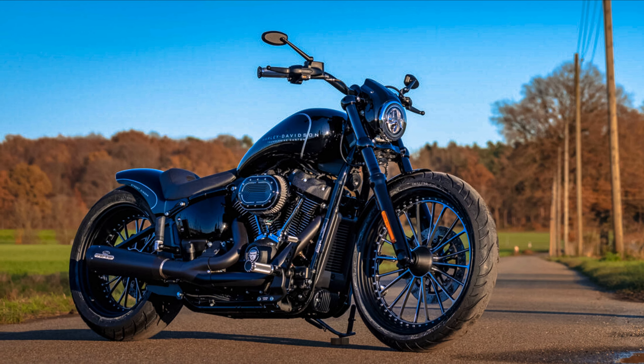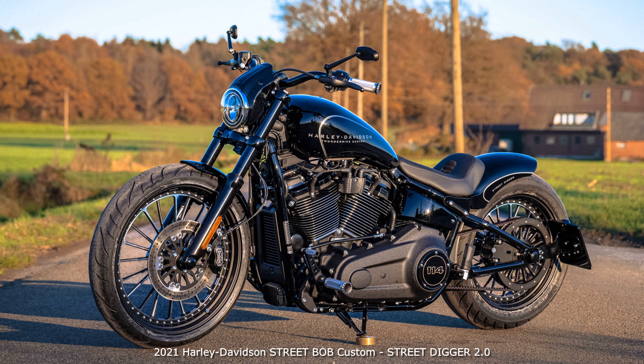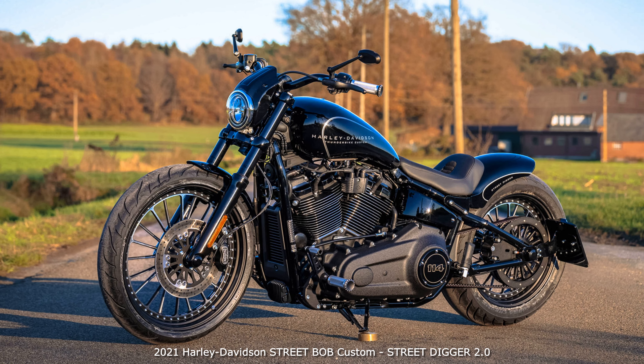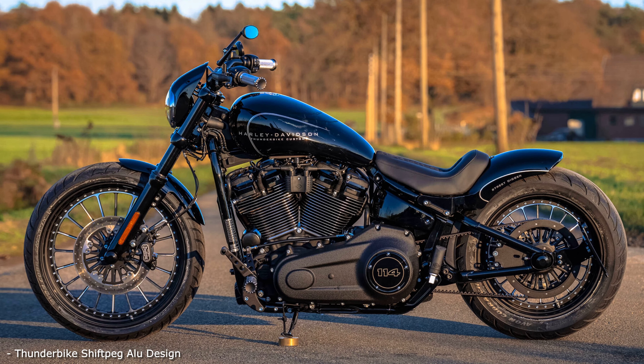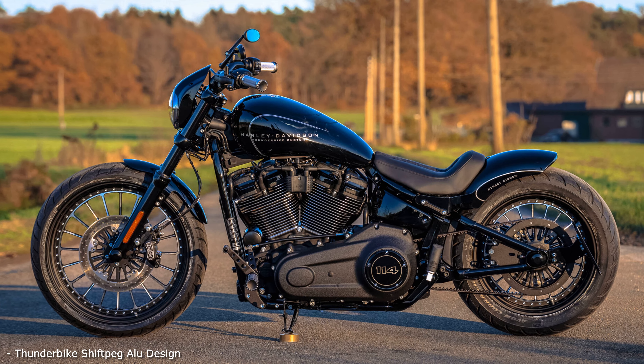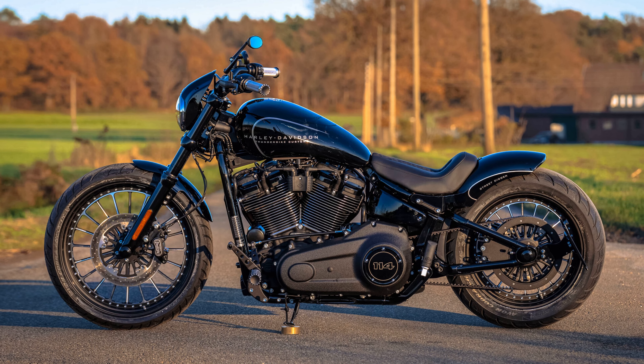Hi everyone! What a pretty thing! Custom tank, custom wheels, custom fender and some more parts make the rather simple Street Bob a real fine thing. Based on our Street Digger and similar bikes such as the Street of London, we have fulfilled our customer's desire for a chic custom bike with many original Thunderbike parts.